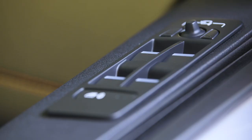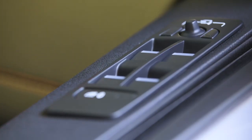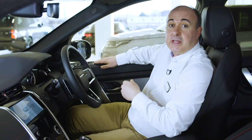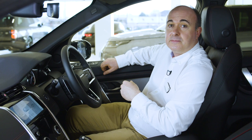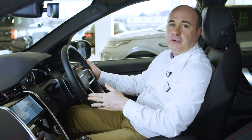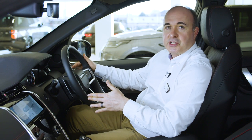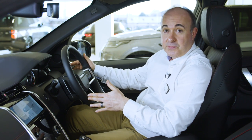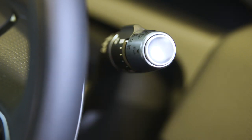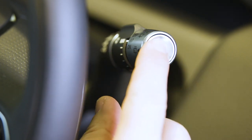Controls for the electric windows are located on the top of the driver's door. Locking the operation of windows from the rear seats will also engage the child locks on the rear doors. Most people will want to leave their windscreen wipers set to auto — move the stalk to its lowest position and then come up one notch. Sensitivity can be adjusted using the rotating collar. Pull forward for screen wash. The outer collar operates the rear wiper, and the button on the end controls the rear screen wash.